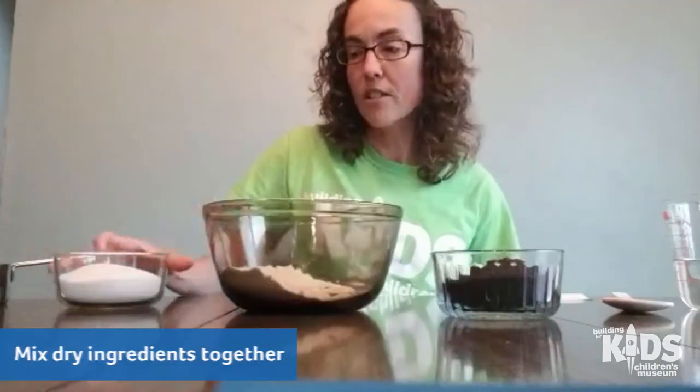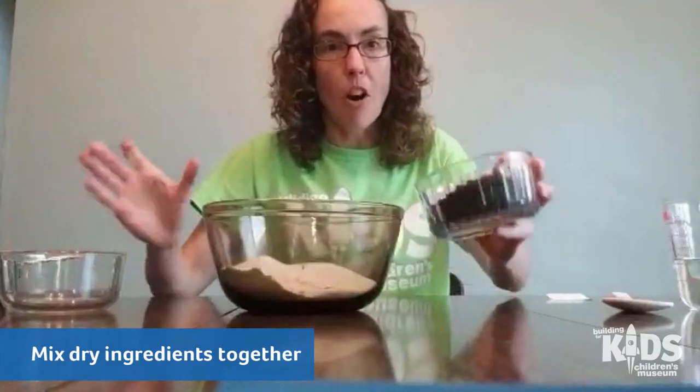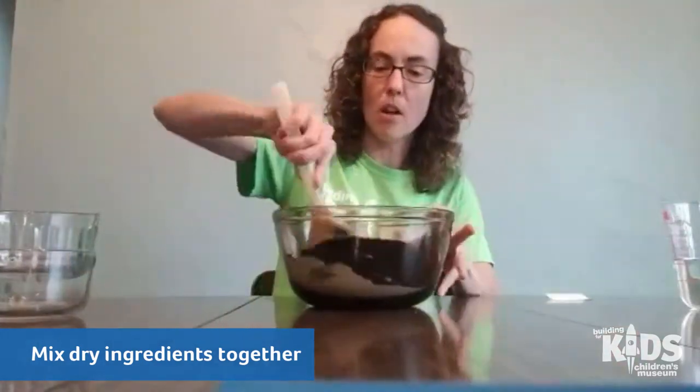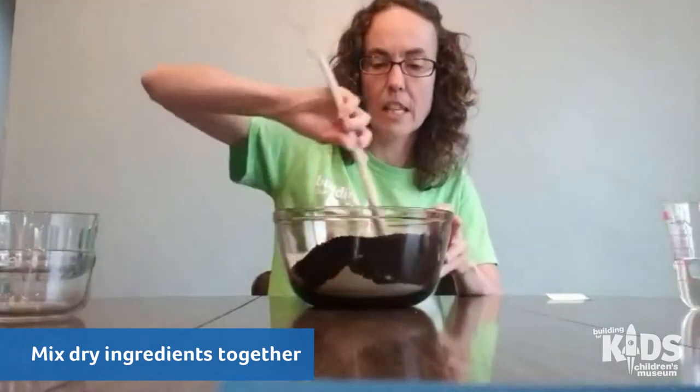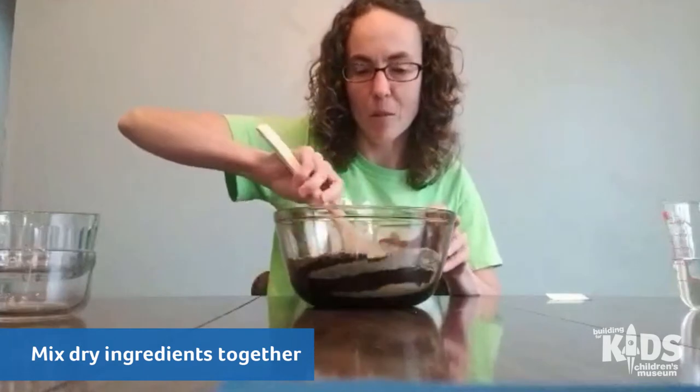The first thing you'll mix together is you want to take your salt and your flour, dump those together, dump your coffee in there, and then stir it up with your spoon and mix all of those ingredients together. Make sure you take a nice smell — that coffee smells really good.